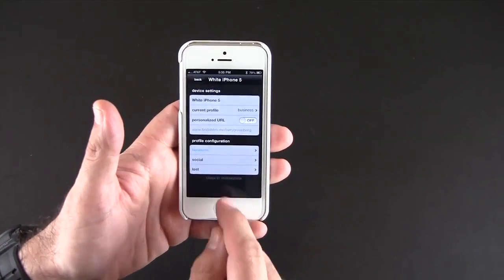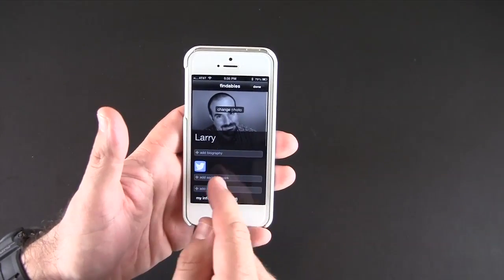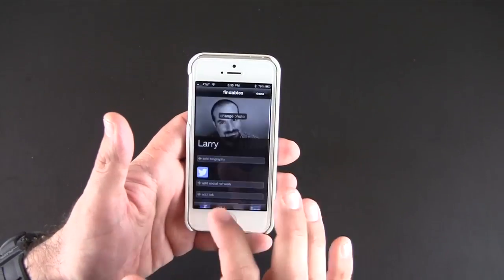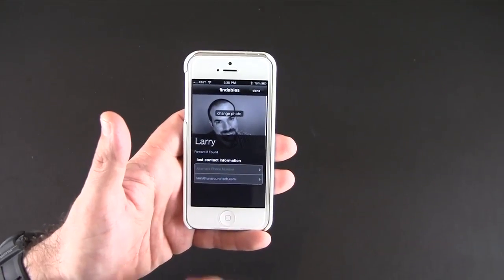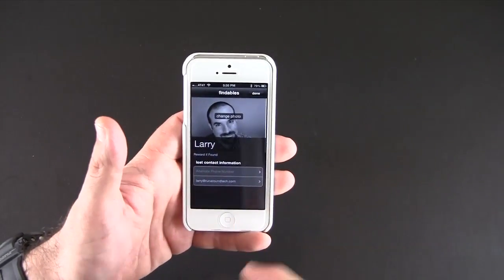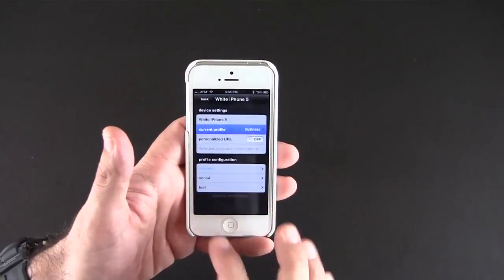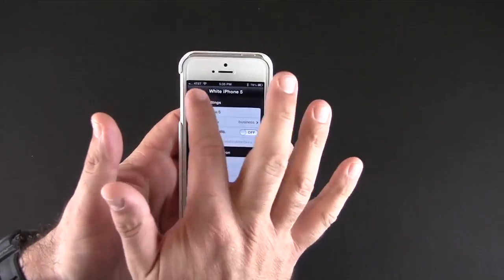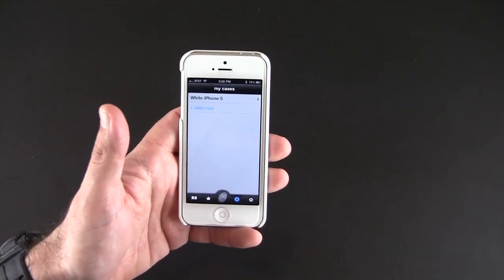Right now I have the business profile selected, so when someone scans my code it'll show them that. For the social profile, I can add all of my social networks — Instagram, Facebook — so when someone scans it they'll see all those. And finally, for the lost profile, I can set up a custom message saying 'reward' or 'call this number,' and add alternate phone numbers and email addresses. Whatever I choose as the current profile is what shows up when someone scans my QR code.